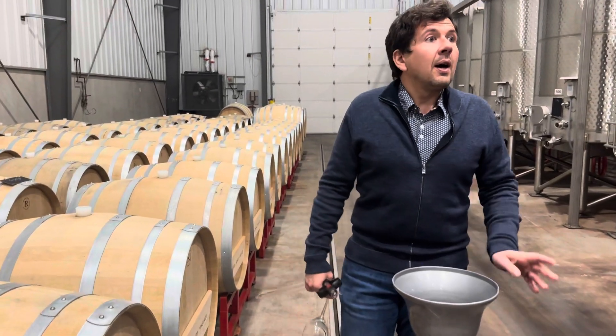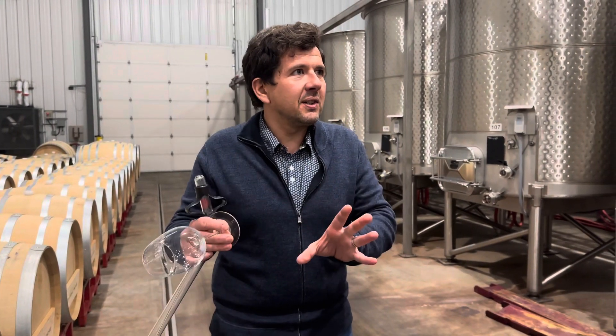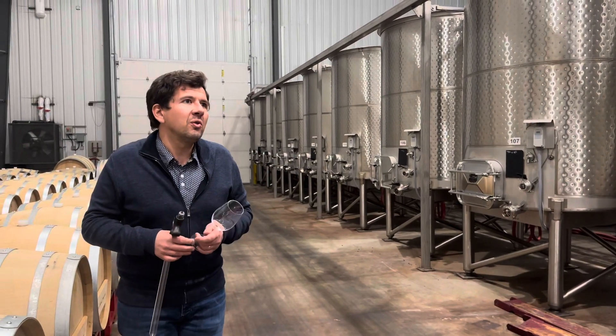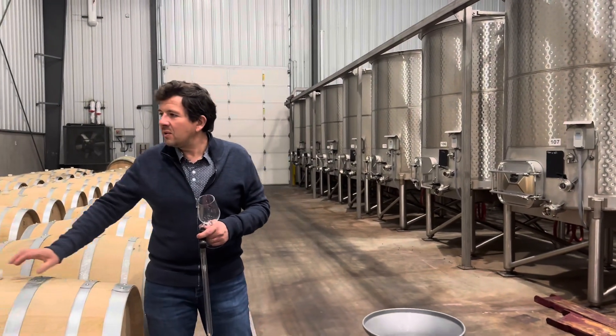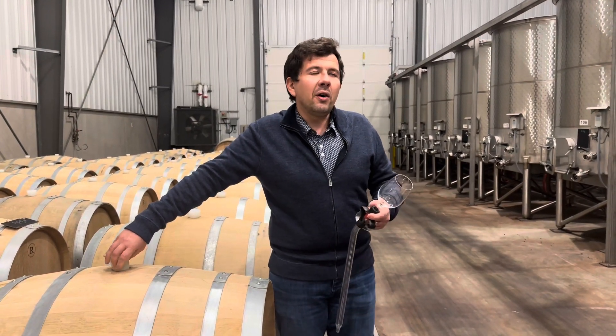New barrels — all 100% new oak? No, only one third of new oak per block, per vineyard in fact, because that would be too much new oak. The idea is to have one third new oak, one third one year old, and the last third two or three years old.